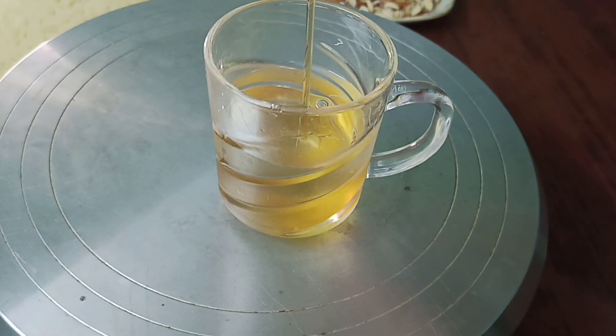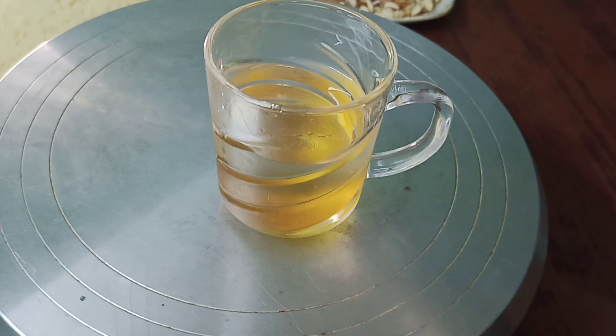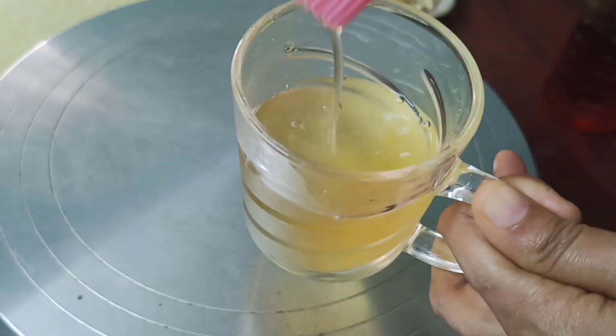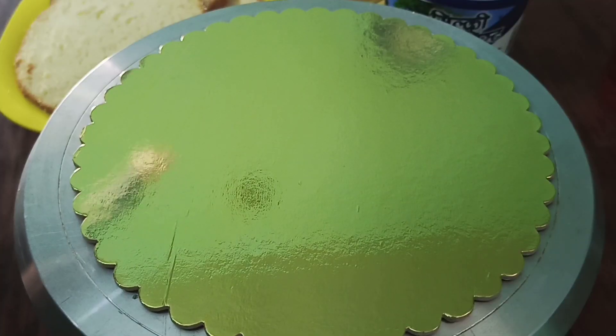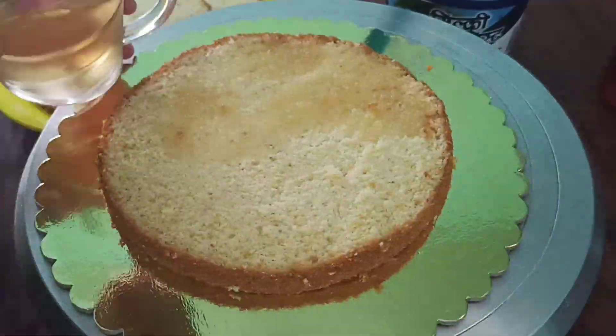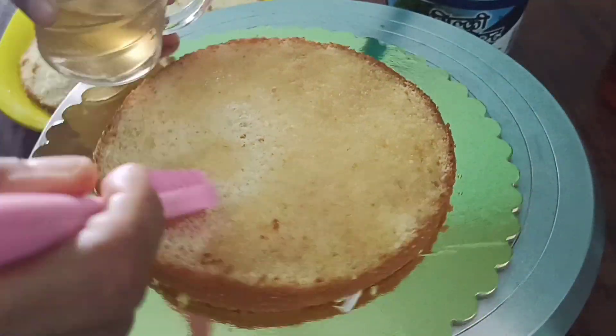I am going to add sugar syrup. I will add a little bit of sugar syrup. I will mix it all together and spread it.